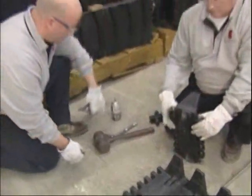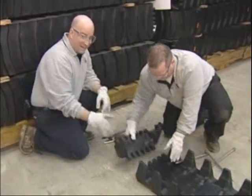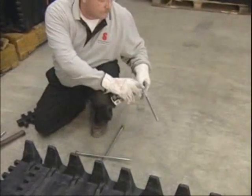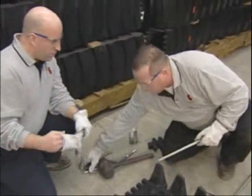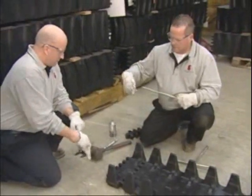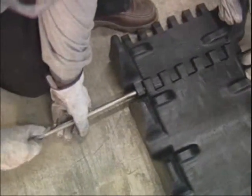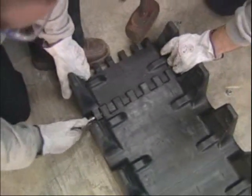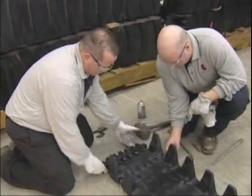Mike is preparing the full link by removing all the pins and positioning it. Again, it can go only one way due to the directional tread. Lubricating the pin first with a good all-purpose grease, and making sure there's a washer on each side.